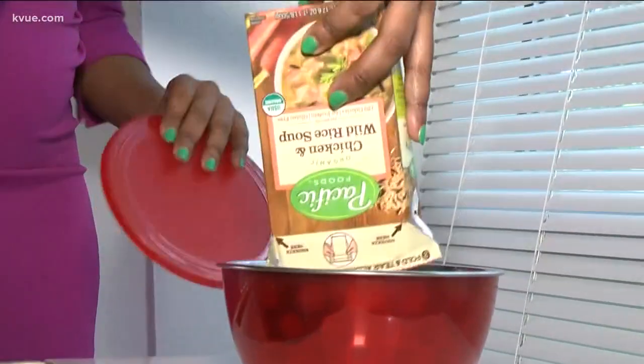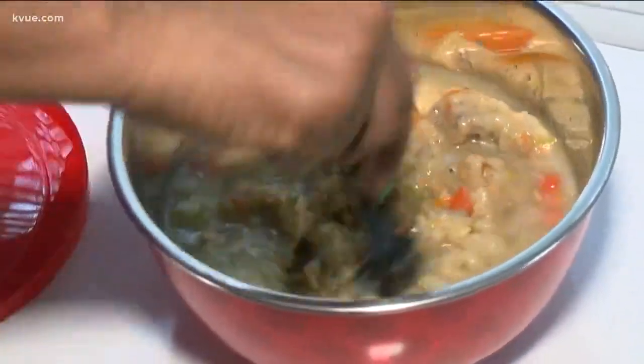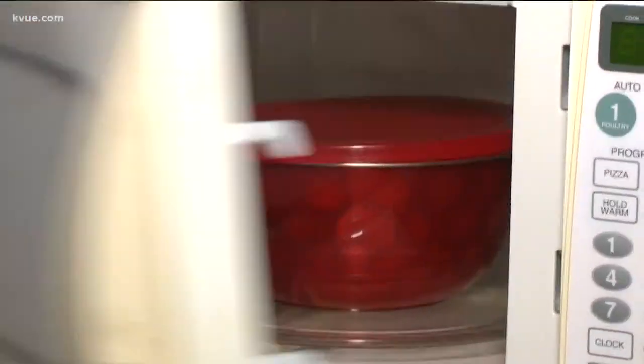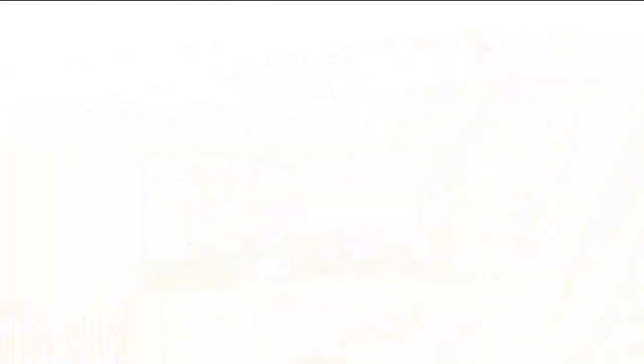Next up, can the bowl handle warming up thick soup? Eww, that's chunky. You're not supposed to use these bowls to actually cook something — they're for reheating. And they can't be in the microwave for more than four minutes at a time. So my lunch is still more goopy than soupy.